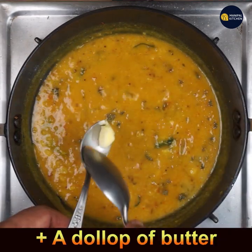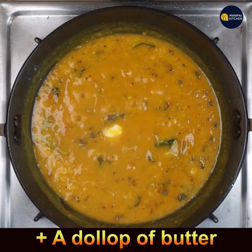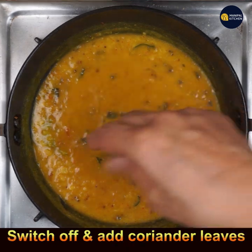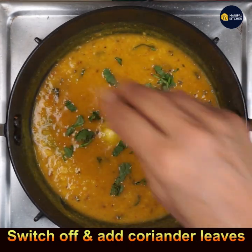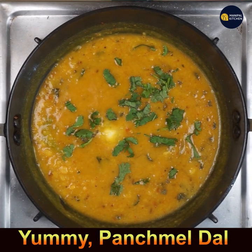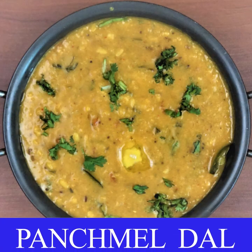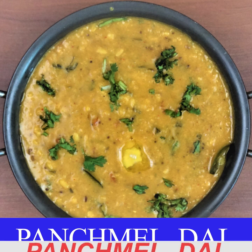The dal is smelling wonderful. Add a dollop of butter for a great taste, and a few chopped coriander leaves to garnish. Switch off the flame — panchmel dal is ready to relish with hot steamed rice, or enjoy it the Rajasthani way with dal baati!